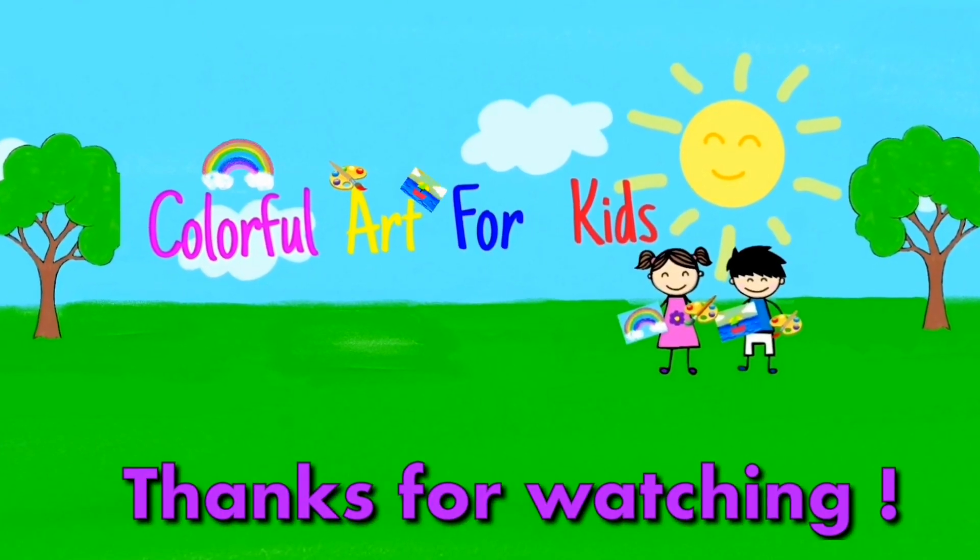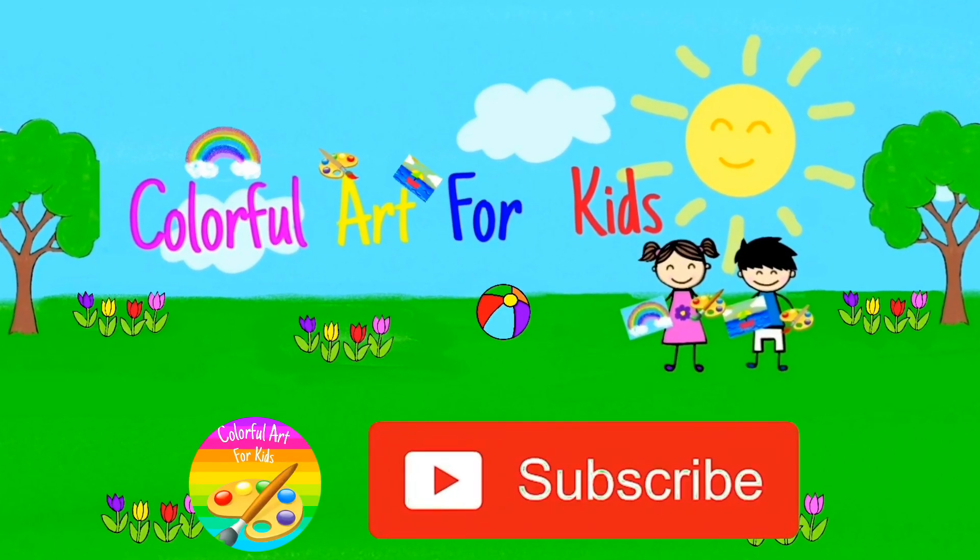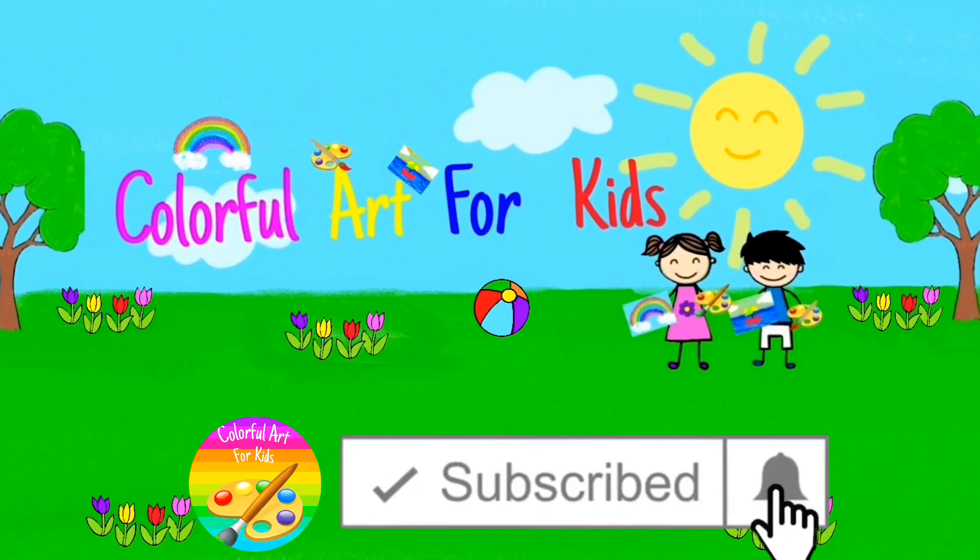Thanks for watching! If you enjoyed this video, please give us a like and subscribe to our channel. Thank you!